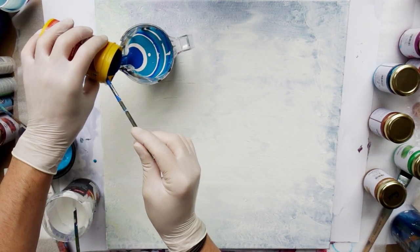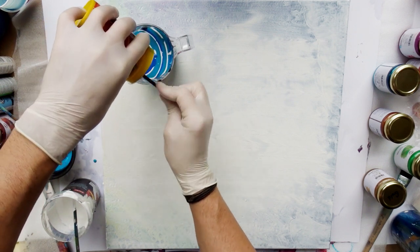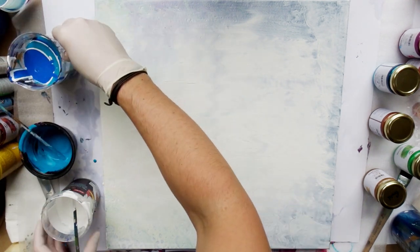As you can see, the canvas that I'm using is a reused one — a pour that did not turn out as I wanted. So I just put a layer of gesso over it, let it dry, and then it was ready to be used again.